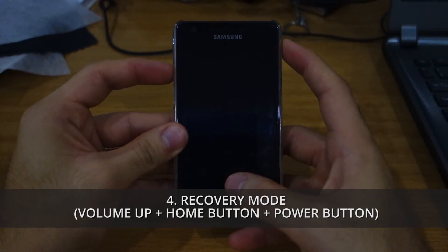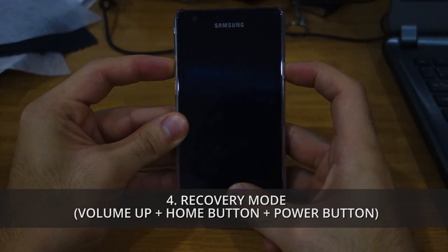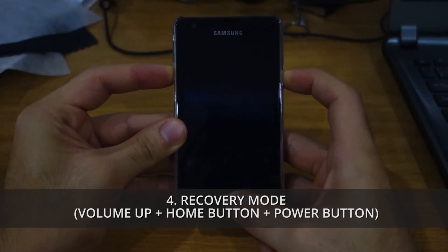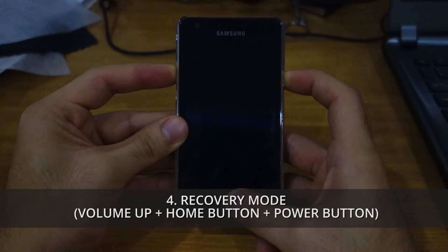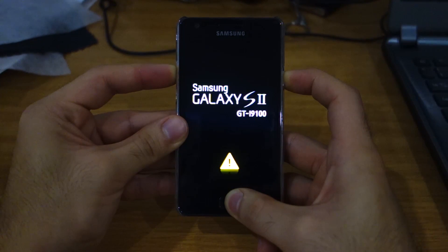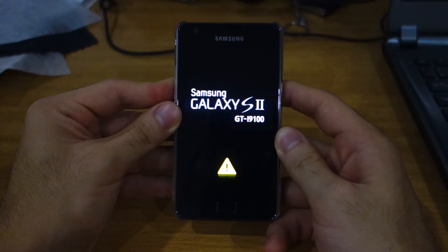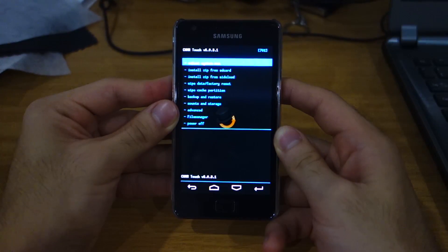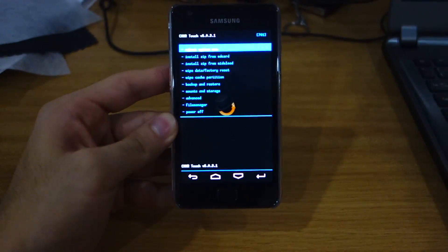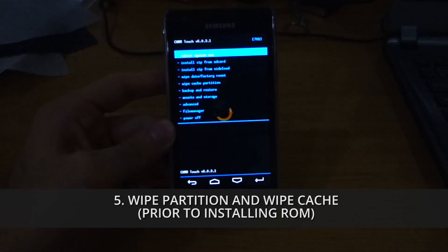To get into recovery mode, all you have to do is press volume up, home button, and power button all at once for up to 10 seconds and your screen should flash twice. Let go and we'll be heading into recovery mode in just a moment. As you can see, we're in recovery mode right now — let me adjust this so you guys can see it clearly.